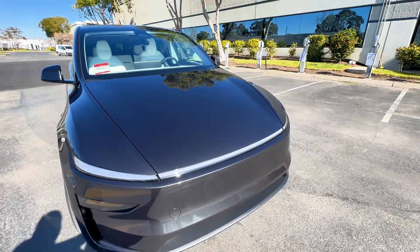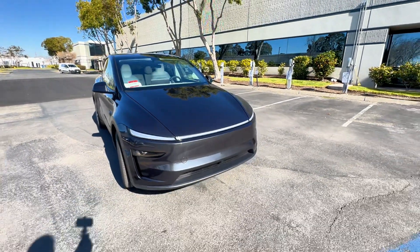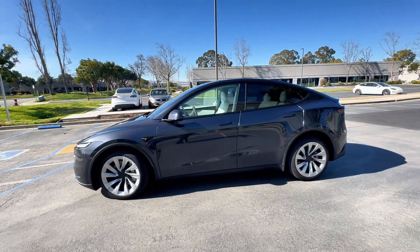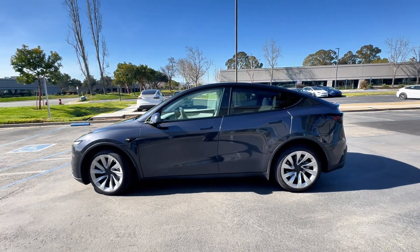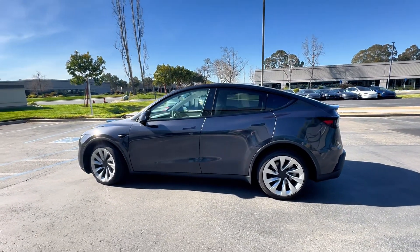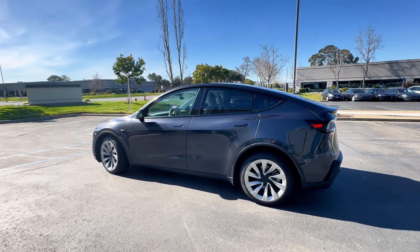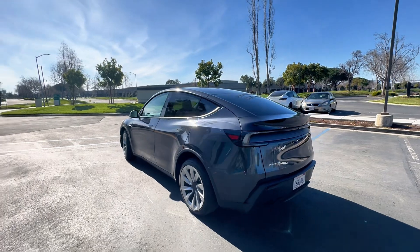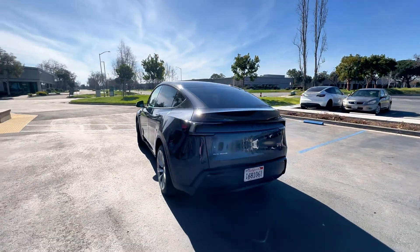One other change you'll notice: there is no Tesla logo on the hood — that's the first time that we have seen that. As we come across the side profile of it, it really doesn't look all that different from the Model Y that you're used to. So in this aspect, it's going to look very traditional and very much what you've seen before. But as we switch around to the back of the vehicle, this is where you're going to notice a pretty big difference.